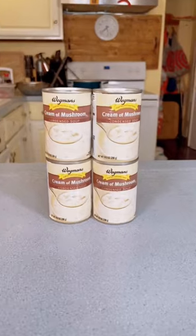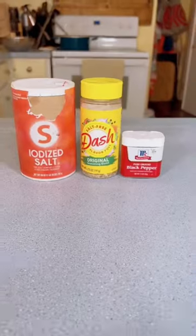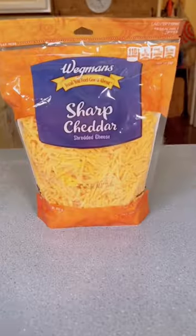You'll need ground beef, red potatoes, cream of mushroom soup, kidney beans, corn, diced tomatoes, salt, Mrs. Dash and pepper, onions, and shredded cheddar cheese.